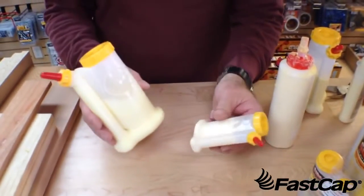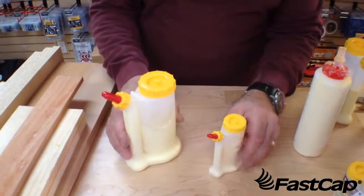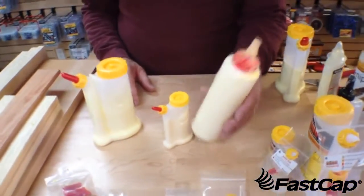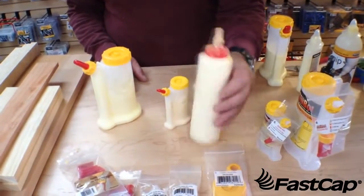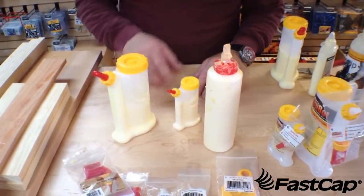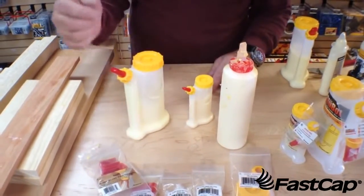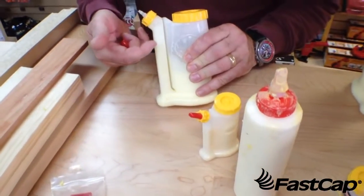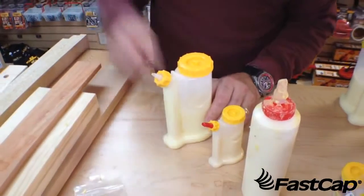This is the GlueBot and this is the BabeBot with glue in it, obviously. When we designed this, we took an average glue bottle and asked how we can make it a better vehicle to dispense glue. Number one, it falls over all the time because it's got a small base — so we put a bigger base on the bottom so it balances nicely. Number two, you get glue all over the tip all the time. We solved that by having a bottom-feed system where when you squeeze it, it pushes the glue up, and when you let off, it sucks the glue back in so the tip stays clean.